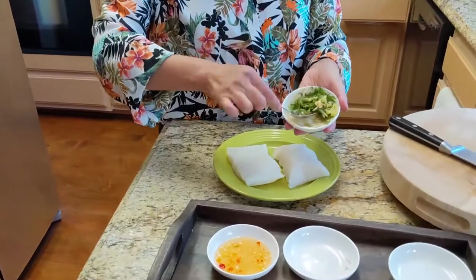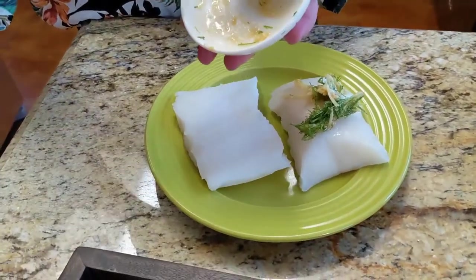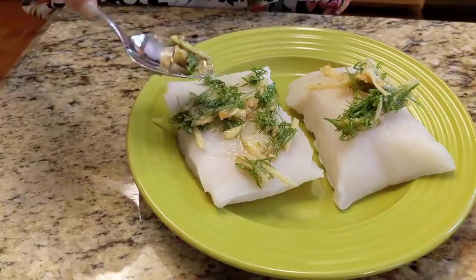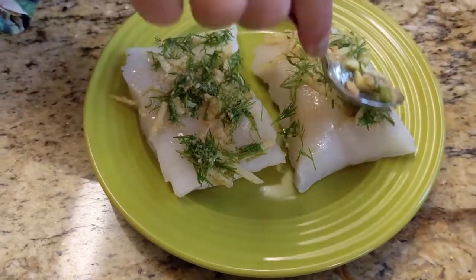I'm just gonna take about half of what I have here and put it on top of one piece, and the other half on the other piece. I'm just gonna smear it around — that's how easy it is. You can have a meal within less than 10 minutes. Quick and easy!